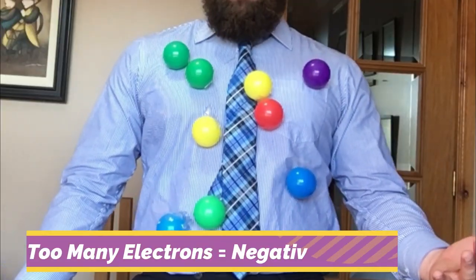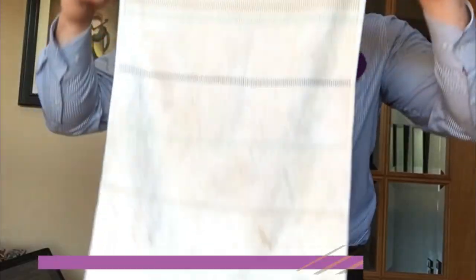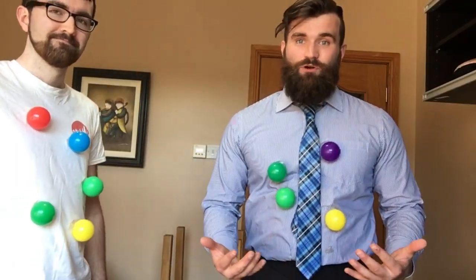Woah, look what's happened! I've gained way too many electrons. I'm now negatively charged. And look what's happened to my towel — it's lost its electrons, which means it's now positively charged.